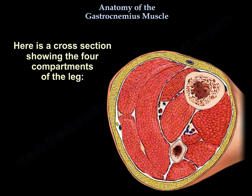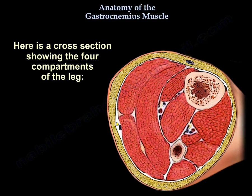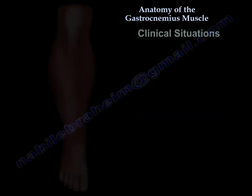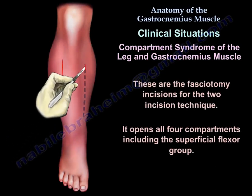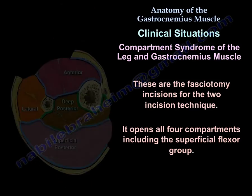Here is a cross section showing the four compartments of the leg. This is the fasciotomy incisions for the two-incision technique, which opens all four compartments including the superficial flexor group.